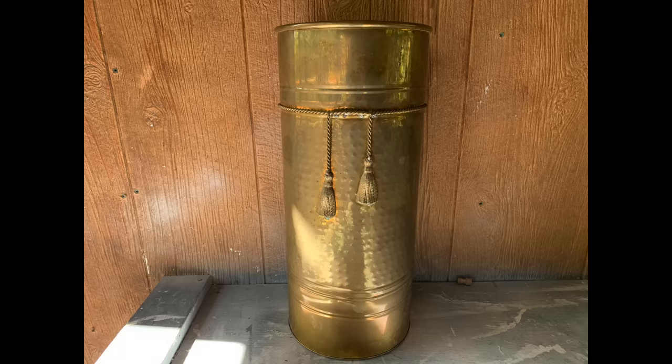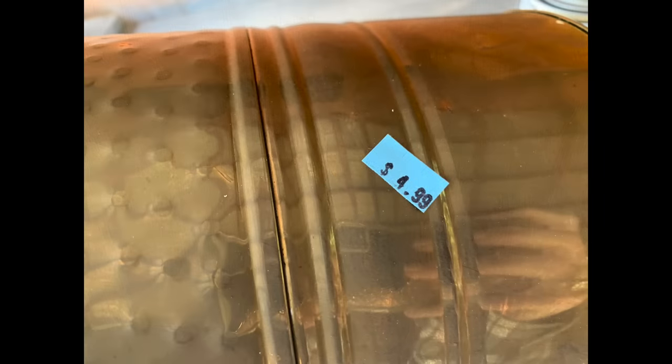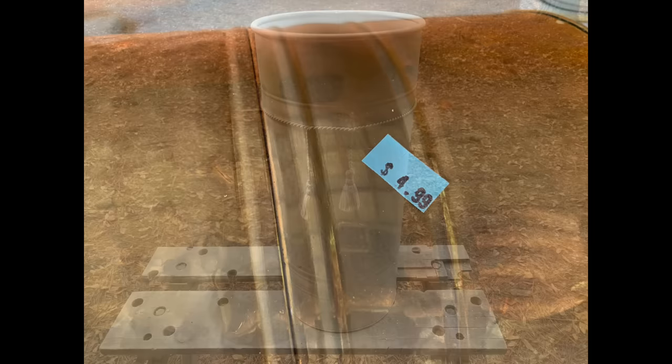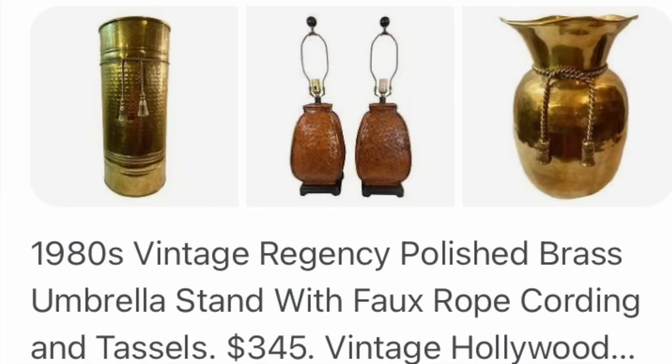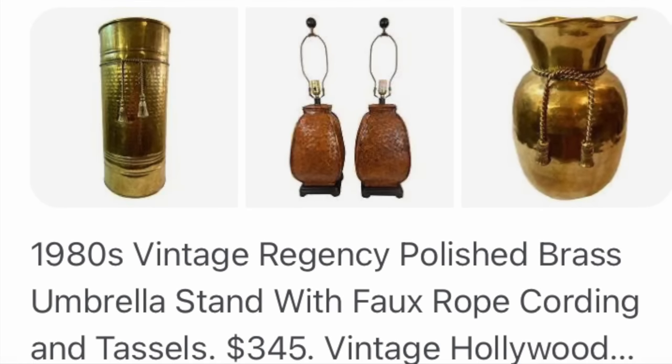The first project — have you ever purchased something that maybe already had paint on it and you wish the person hadn't painted it, especially a brass piece? Well, I came across this beautiful umbrella stand that was $4.99 and I think I got it at Goodwill. Usually I do my homework and research things before I paint them, but I went ahead and spray painted it and gave it a couple of coats. Once I got it painted I decided I wanted to Google it just out of curiosity.